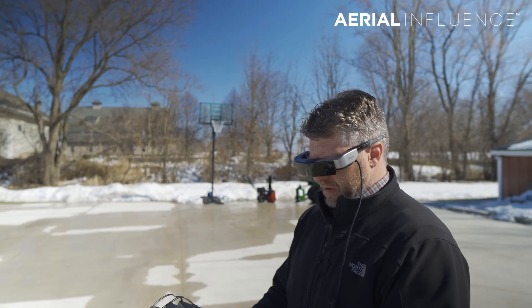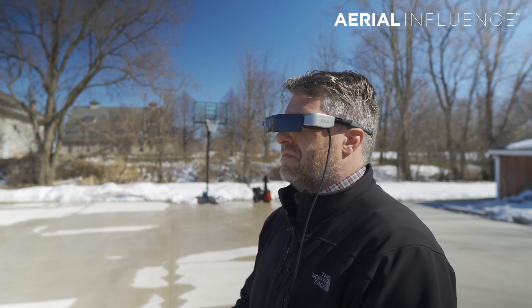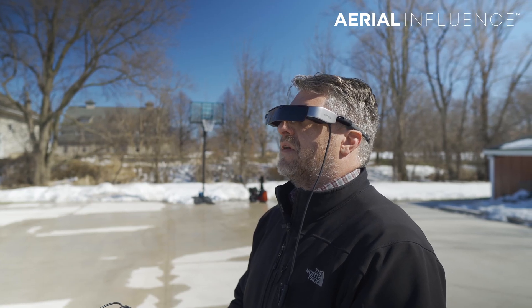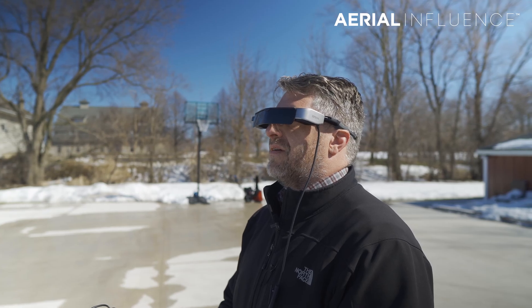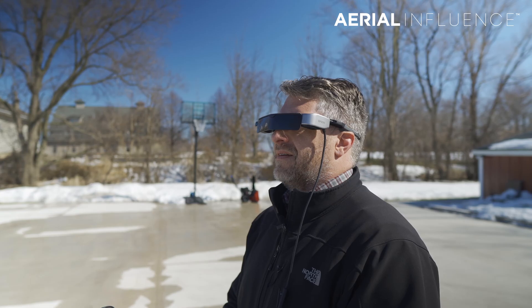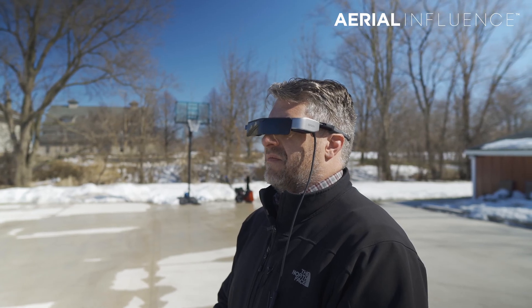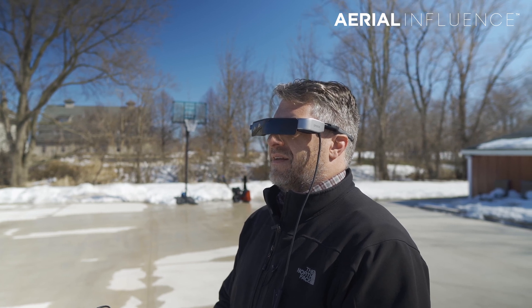Theoretically, you could have a second person with those glasses on, because the screen doesn't black out when you plug the goggles in. So you could still have a pilot flying from the remote screen and somebody else wearing the goggles as a second viewer. If it was somebody on a search and rescue mission who wanted to focus on trying to find a hot spot somewhere in the middle of a field, you could do that as well.